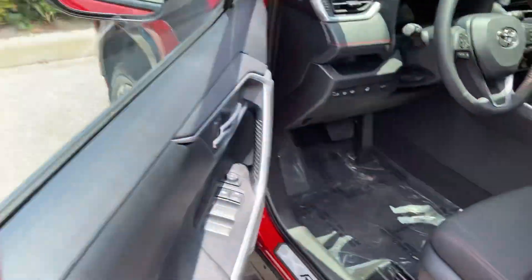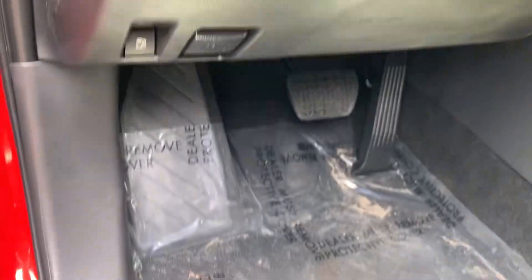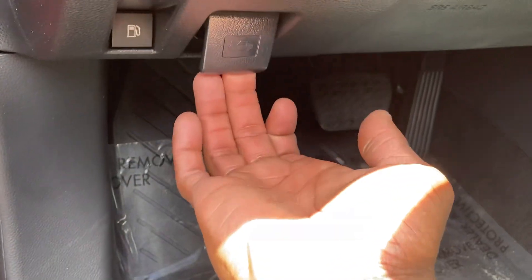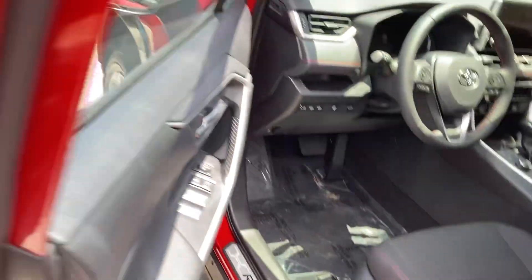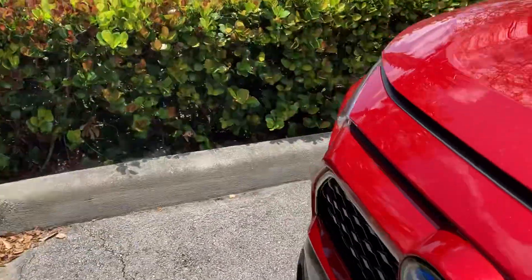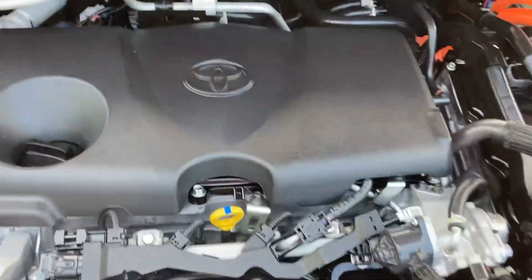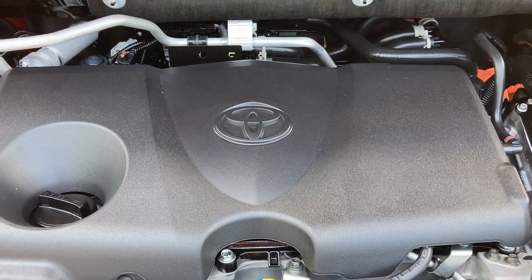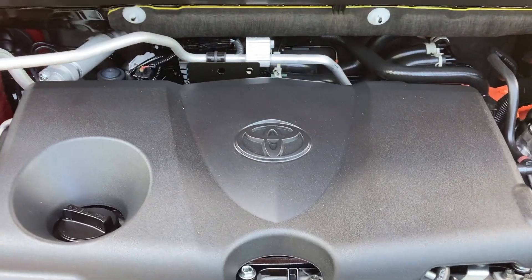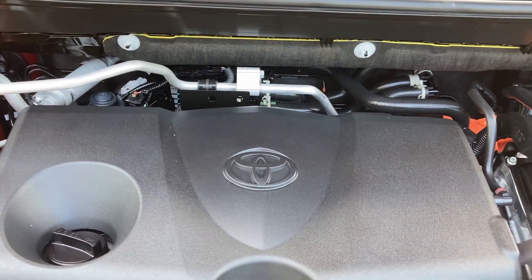The engine bay — comes with a heated steering wheel, power liftgate, high beams, lights control, and fuel door good release. This is a 2.5-liter inline-four putting out 302 horsepower, which is incredible for a RAV4, versus 204 for the regular hybrid.